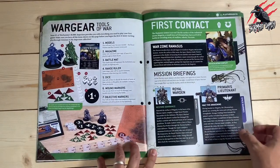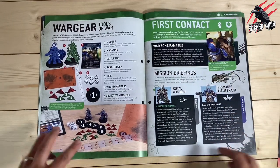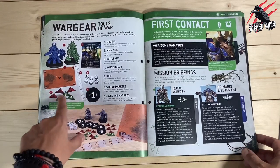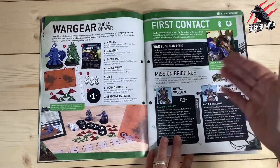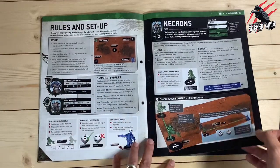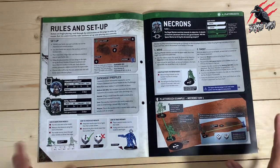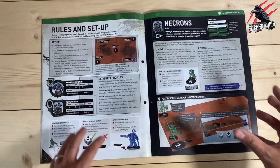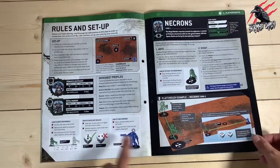Now we're on to more information about how to play the game. This is the playthrough section, giving a really good explanation of how it all works. We've got these little tokens and objective markers, it sets a little narrative scene so we know what we're fighting over, then goes through the rules and the setup. Trying to learn the rules from a book is often pretty difficult because there are so many rules, but doing it like this — where you learn with one miniature and then add more as new issues are released — is a really good way to learn.